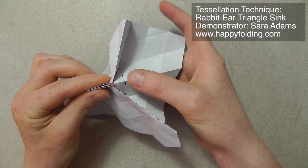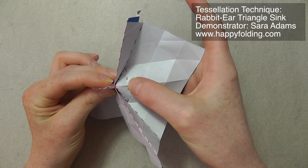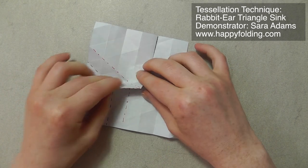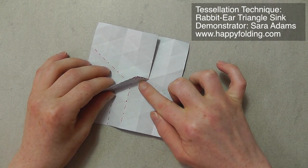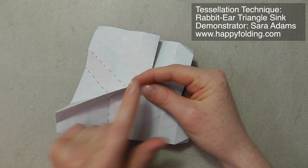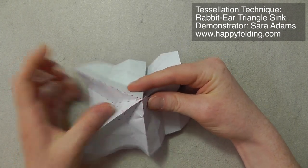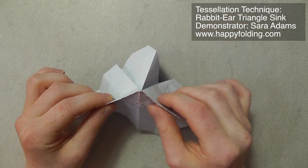And then, when you have this closed, you press on this point on the third off-grid crease, and then you can collapse it down — you can collapse this to one side or the other. But this is just half a rabbit-ear triangle sink. You do the same thing on the other side. Again, we have this point, and again we create that 120 degree angle popping up, and this is the third one, but it's already collapsed.